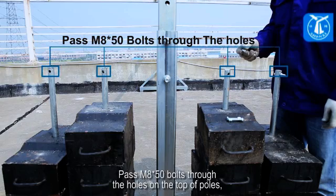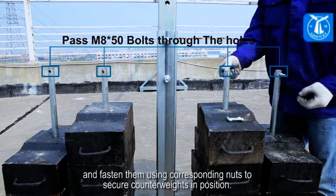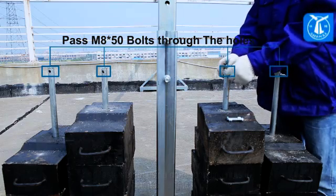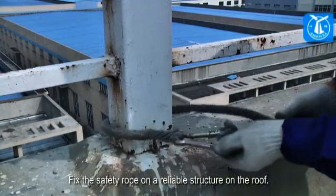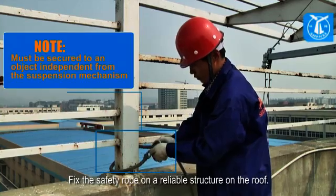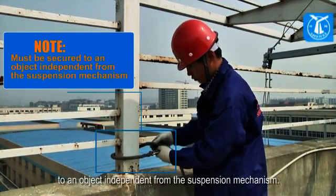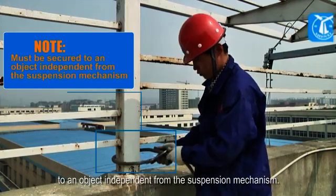Pass M8x50 bolts through the holes on the top of the poles, and fasten them using corresponding nuts to secure the counterweights in position. Fix the safety rope on a reliable structure on the roof. Note: the safety rope must be secured to an object independent from the suspension mechanism.